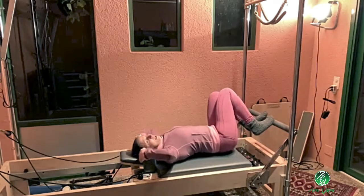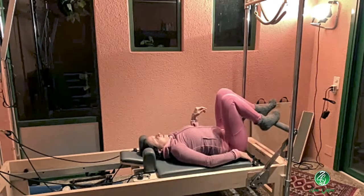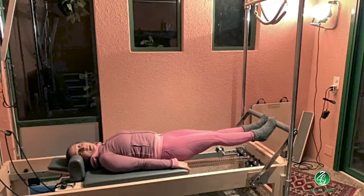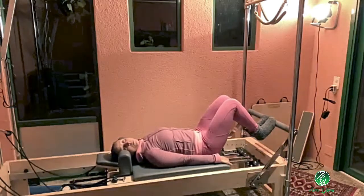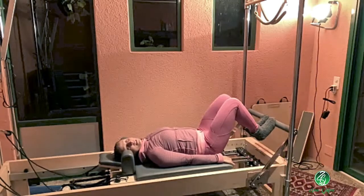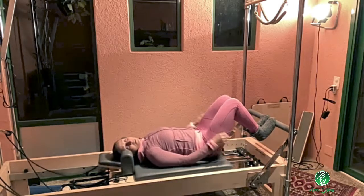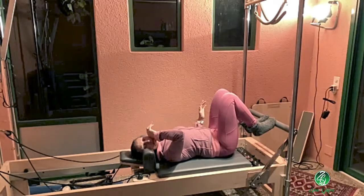If they're feeling super snug and tight when getting in, just have them push the carriage away and hold yourself there so you seem taller, then set yourself up in whichever footwork you're doing and come into a comfortable range. You don't have to come all the way in. Some machines have stoppers, so you can put a stopper further out to prevent them coming in as far, which avoids that really big compression.